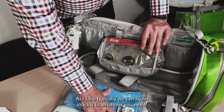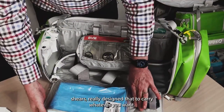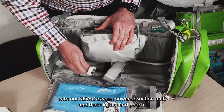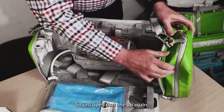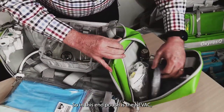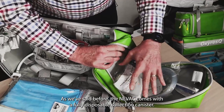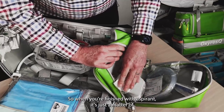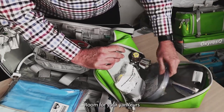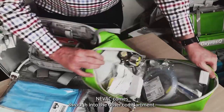We've also fitted it with our NEVAC oxygen-powered suction unit in that end pouch. The NEVAC comes with a fully disposable collection canister — when you're finished with aspiration, it's just a matter of sealing it up, throwing it away, and getting a new one. There's room for your Yankauer and suction hose, and the window for the oxygen hose for the NEVAC comes through into the other compartment.